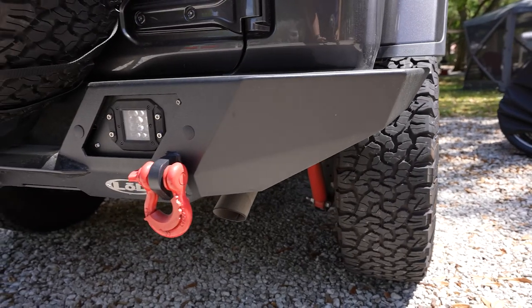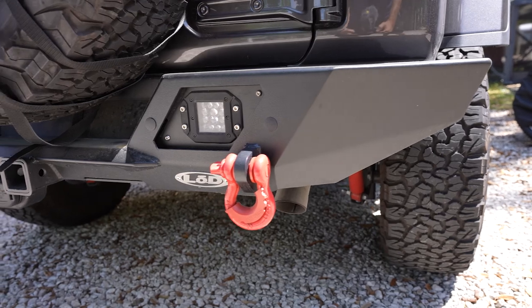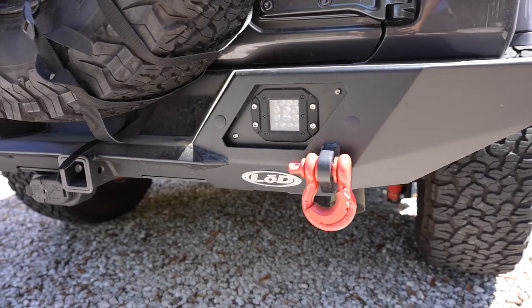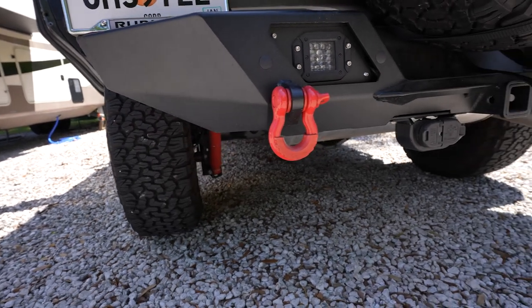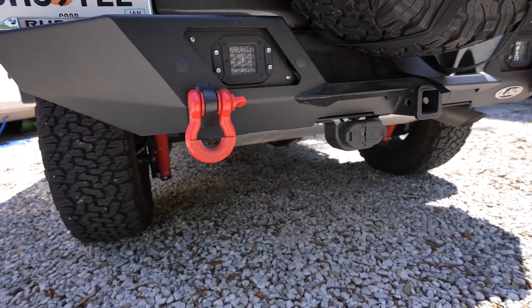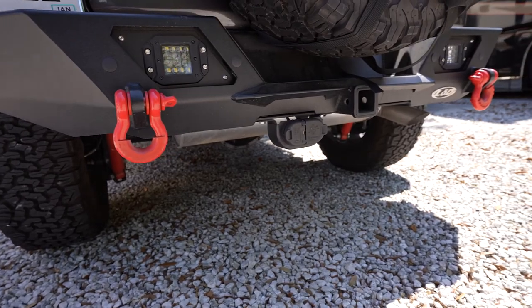As you can see, the bumper looks great. It's a little dirty because we've been going to the beaches here in Florida, but it has really held up well in the last year and a half. The D-rings and the lights on the back are extras that we've installed since we put the bumper on.